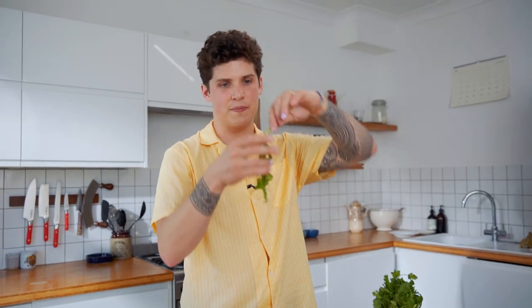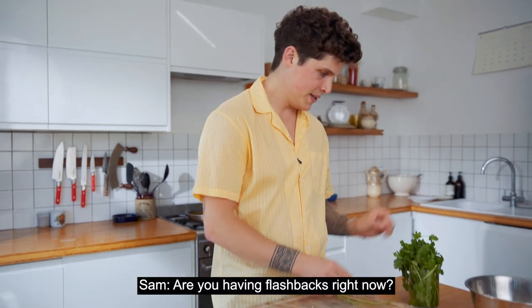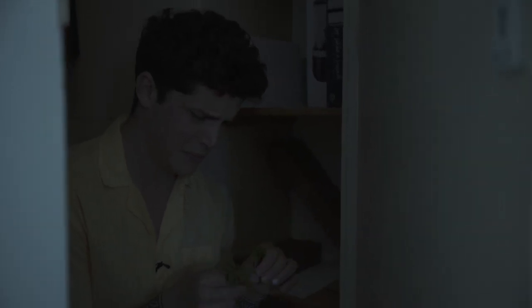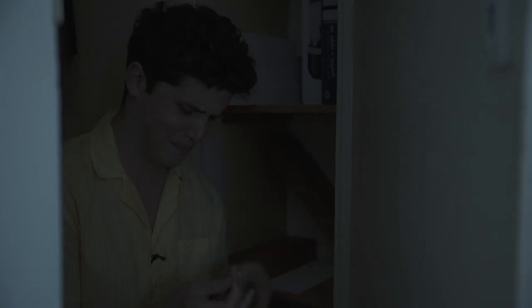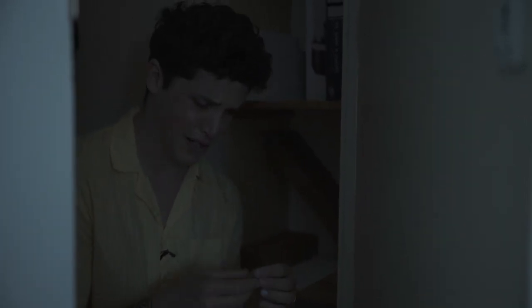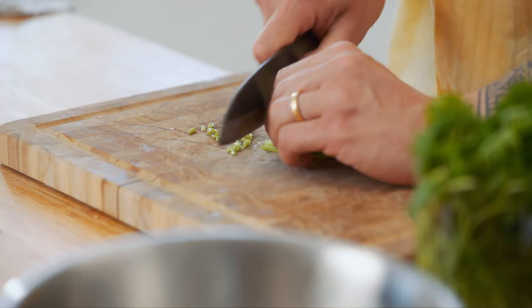Prep some coriander — or cilantro if you're in the States. As one of my first jobs working in a restaurant, I had to remove the leaves of the coriander leaf by leaf. I did that for about four hours. Back to the coriander stems — just chop them, thinly slice them. This is going to be our garnish on top of the dish.